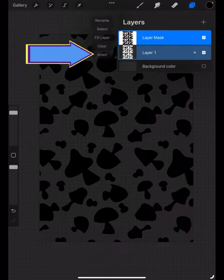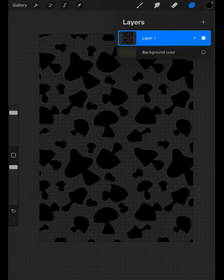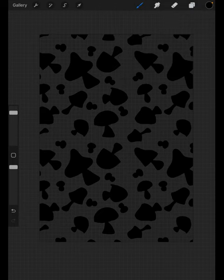Invert the mask. Then merge the mask and the layer together by pinching them. And you have cleared it out.